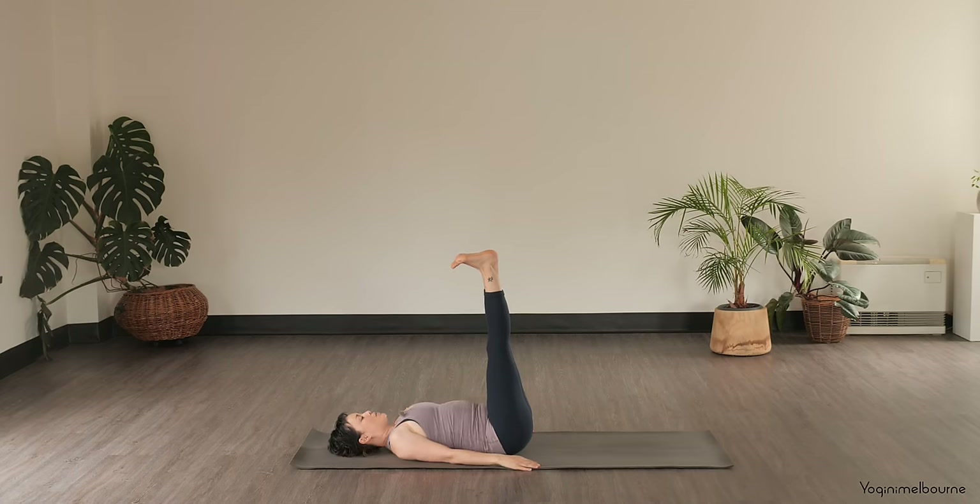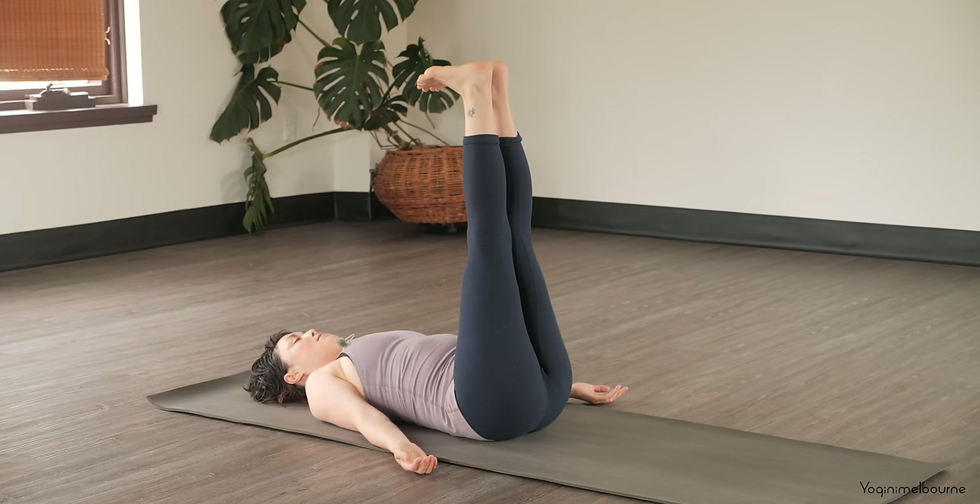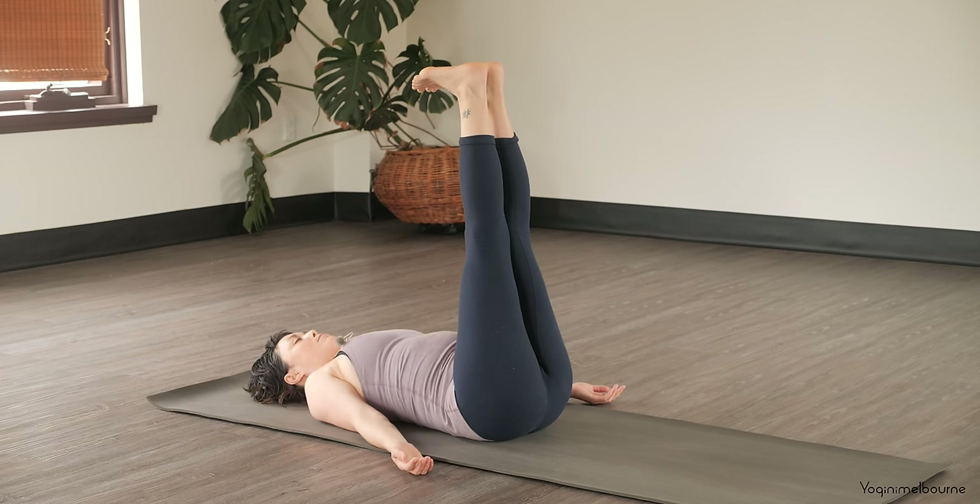It's a very mild inversion here. Turn the palms to face up and eyes can just stay gazing towards the big toes or you could close the eyes. Just allowing the lower belly to fall back in towards the spine. Three more full breaths here.